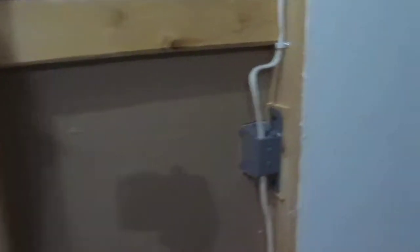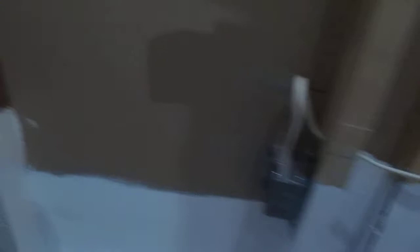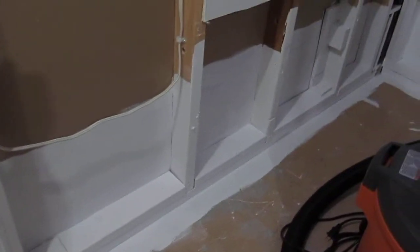This one over here is just under the computer, this one over here is behind the monitor, and this one over here is under the table — that was where the old one was and has been plugged up. The same thing: painted white for water protection, and of course the double layer of 2x4s to make screwing in the drywall much easier.